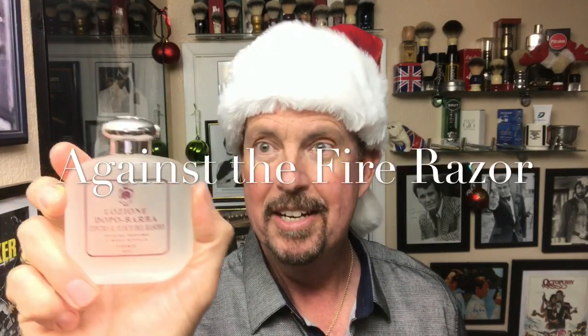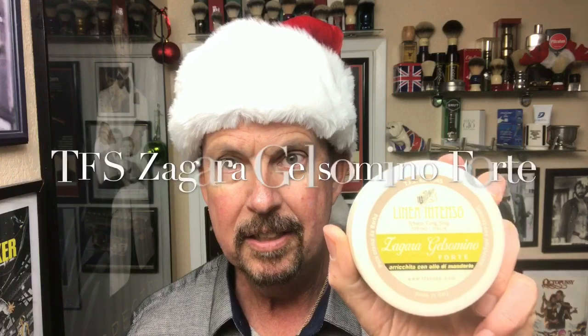I got a couple of new items from my daughter and son-in-law. I'm going to butcher that name, so I'm just going to show you it - it's Italian. I'm definitely going to butcher it, so I don't even want to attempt to pronounce it. And some TFS, also from Italy. Let me see if I can get that so it's not quite as reflective - shave soap. So we'll do an Italian shave today with a German razor and an Italian brush, if I can get this done in time.